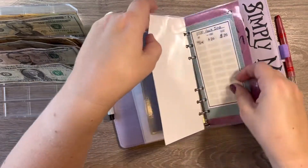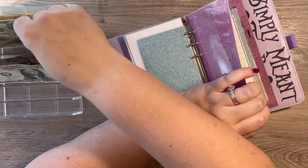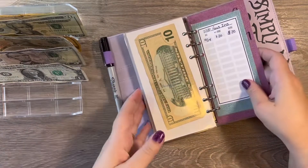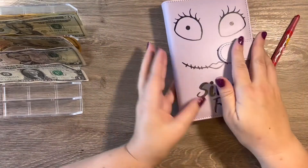Then we have house insurance and I am going to put $10 into house insurance. That is all we are going to do in our sinking funds binder, so we will move on to our savings binder.